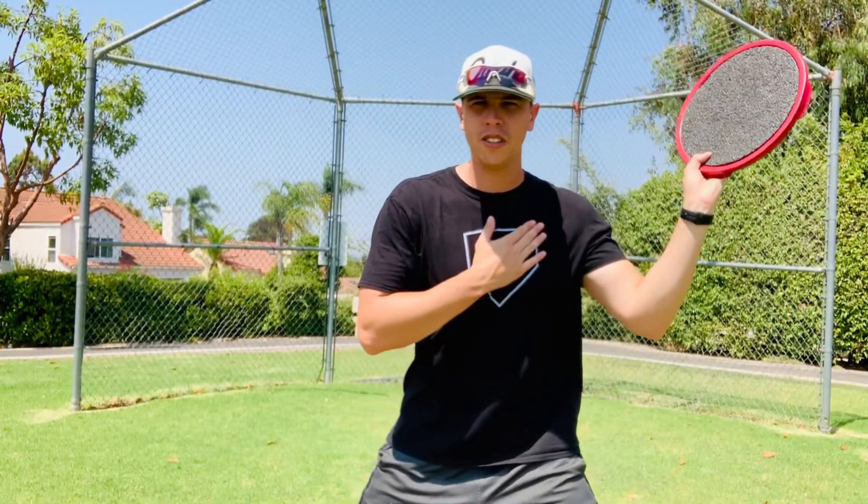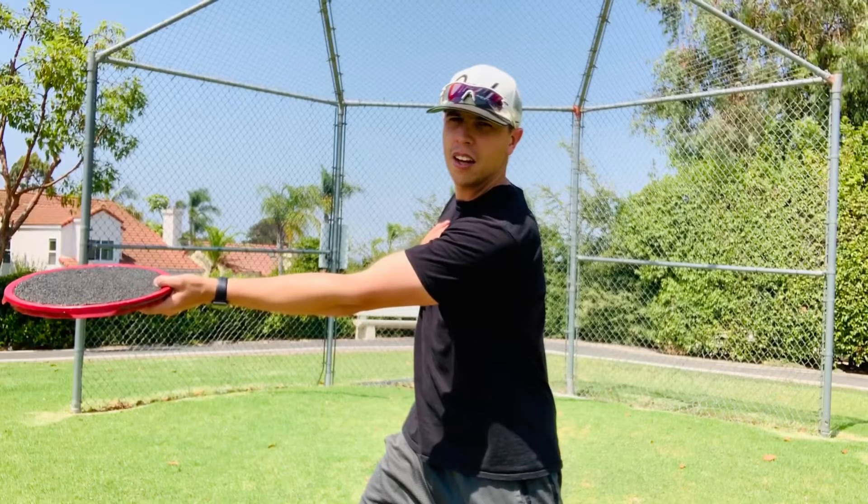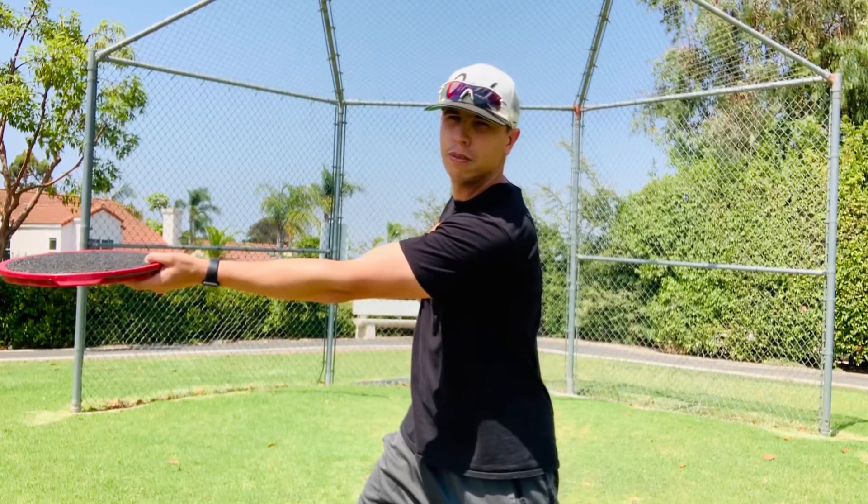Now for the top hand, it's palm up. Get into your regular stance, tuck the elbow in across your side, and then release the bucket lid straight ahead. Notice how my arm is extending forward.